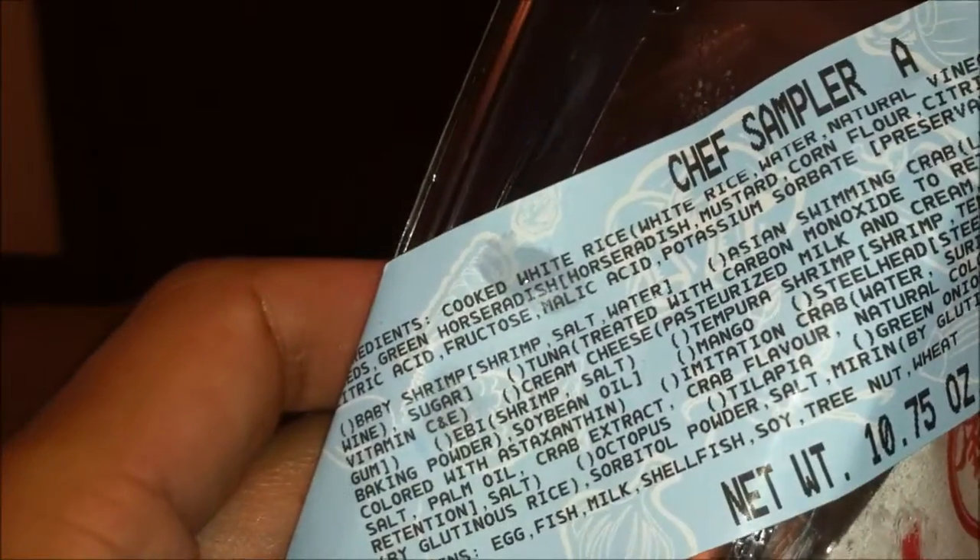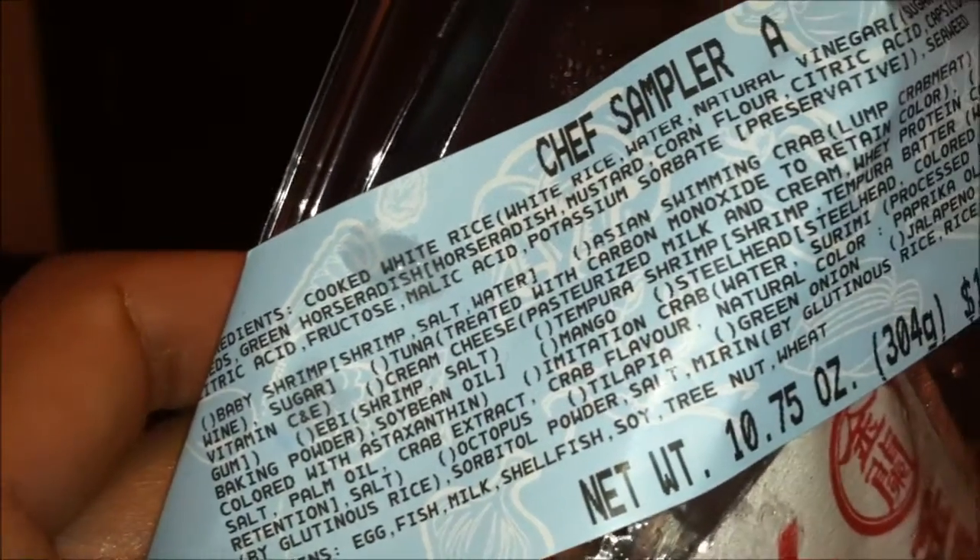It costs $11.99, which wasn't relatively cheap. I'm just gonna quickly zoom through all the ingredients and a whole bunch of information. All right, enough of that — let's get to the good part, the tasting part.